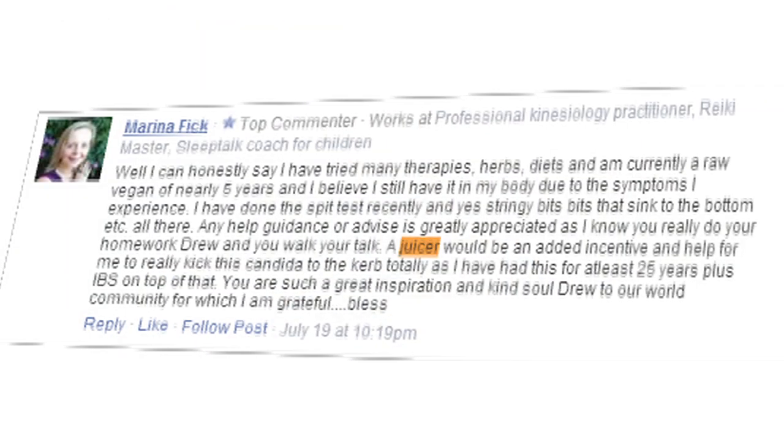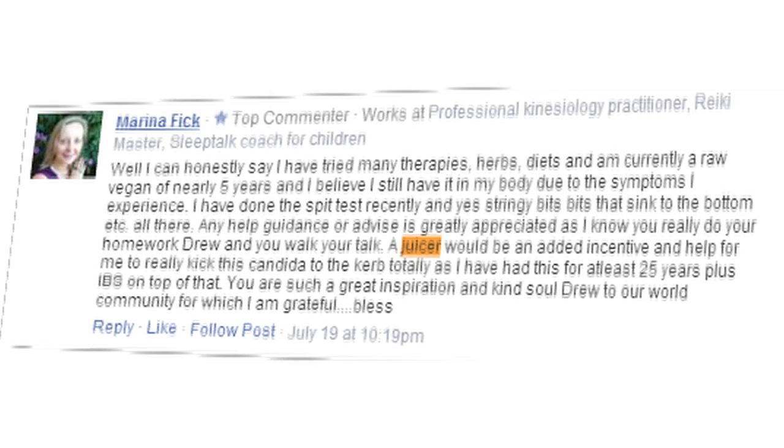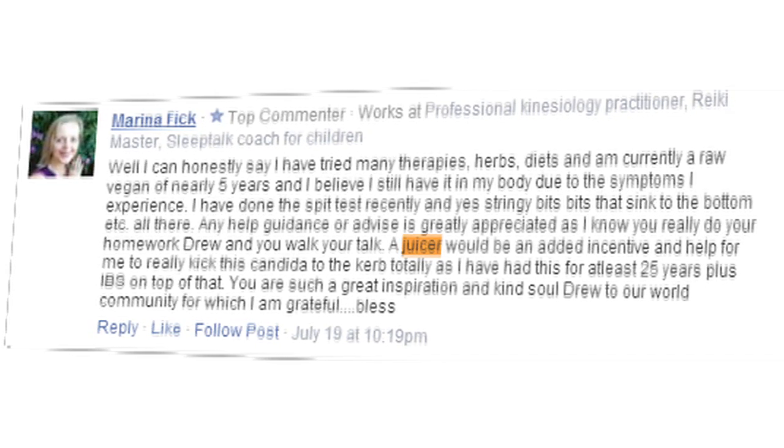The winner of the juicer is — drum roll — Marina Fick! Congratulations. The juicer's going out to you. You're battling Candida, you've had IBS, and you need the juicer to really bring your health back in harmony — we're going to send it out to you. Anybody that wants to win the juicer next week, leave a comment on the blog below. We pick somebody new every single week and it could be you.